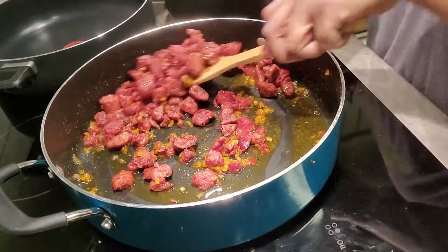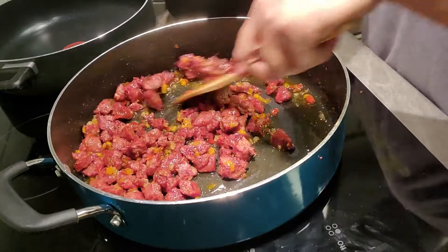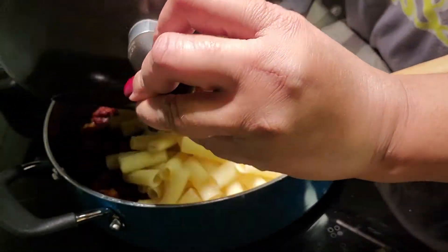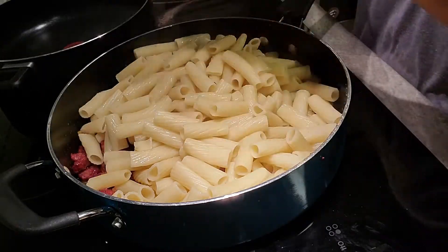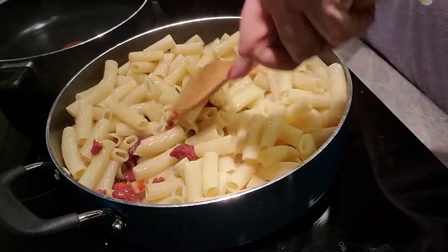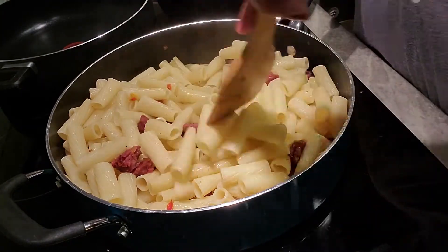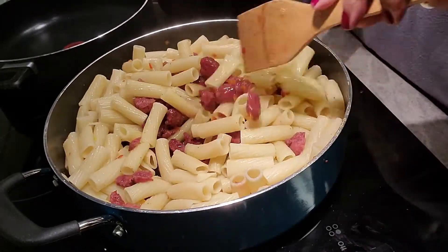Here we go — there is our sausage, bell peppers, and onions, with a little olive oil. Now what we're getting ready to do is add all of that pasta, and there's a little pasta water in there — that is just fine. We're going to incorporate all that. Look how delicious that is! Now we're going to add a couple more things to this.